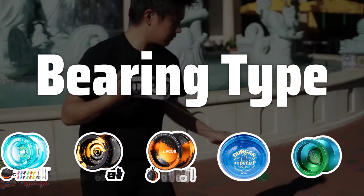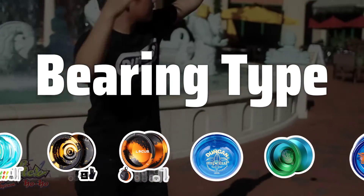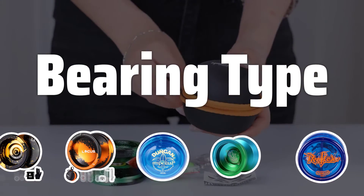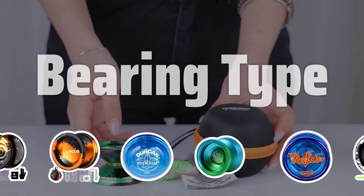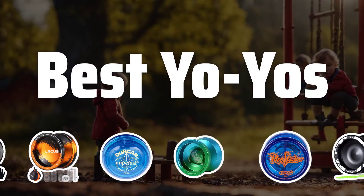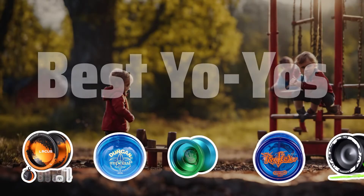Bearing Type: The bearing in a yo-yo determines its spin time and responsiveness. Yo-yos can have different bearing types, each offering unique characteristics. Choose the bearing type that matches your playing style and desired performance. Now let's take a look at the best yo-yos we chose for you.